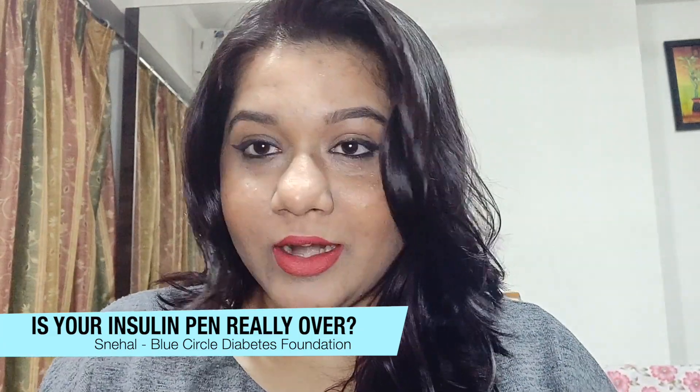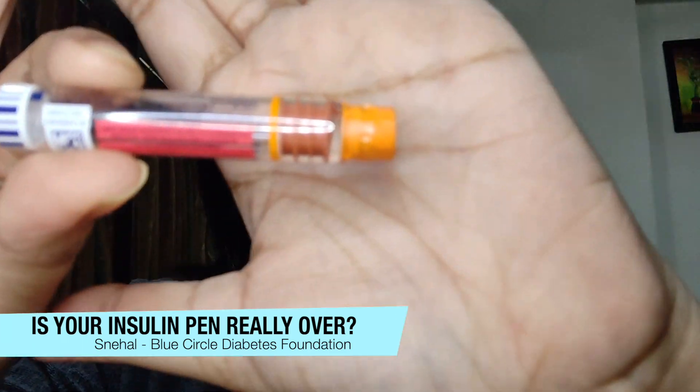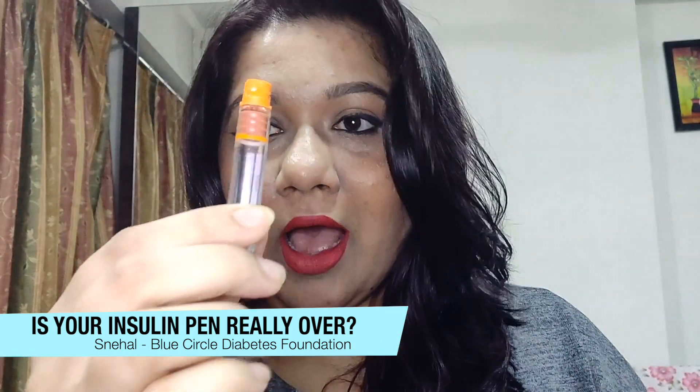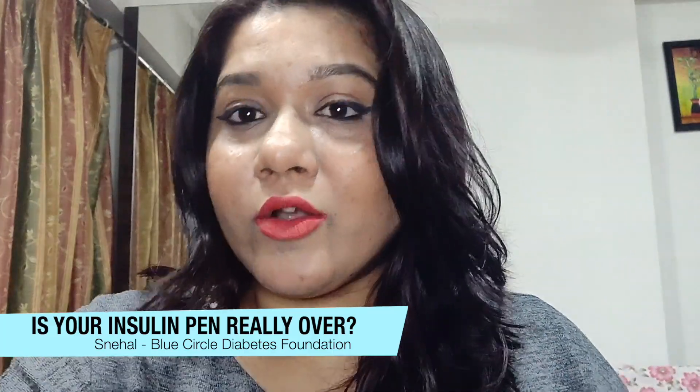I'm going to take the cartridge out from my pen. Now if you look closely at it, there's still some insulin at the very end of it. You may feel that this quantity is very little, but it's not.